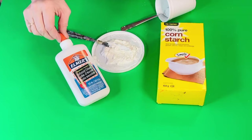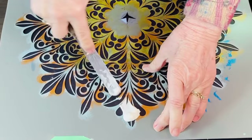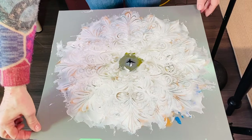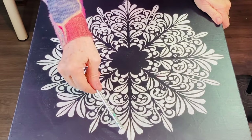Put two spoons of cornstarch and two spoons of Elmer's glue together — that's what we're looking for. I'm going to use a really lovely mandala stencil, going very carefully to apply it. Once the whole stencil is covered, very carefully lift it off. The next day — I left it overnight to dry and sanded it very lightly — I gave it one coat and let that dry.